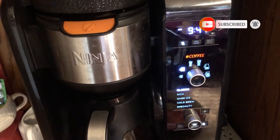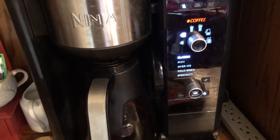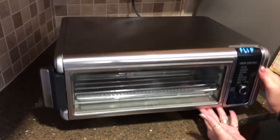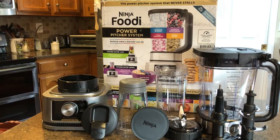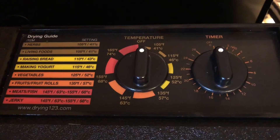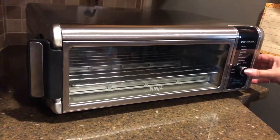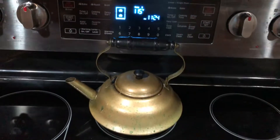I love Ninja products. It started out with the coffee maker, and I loved it so much I got the personal blender, then the air fryer oven, and then the Foodie blender — we compared that blender to the Vitamix in another video. Today we're comparing the Excalibur Dehydrator to the dehydration settings on the Ninja air fryer and the Samsung convection oven.